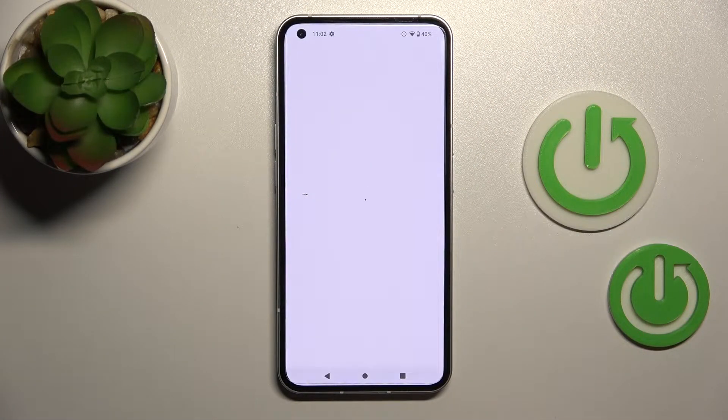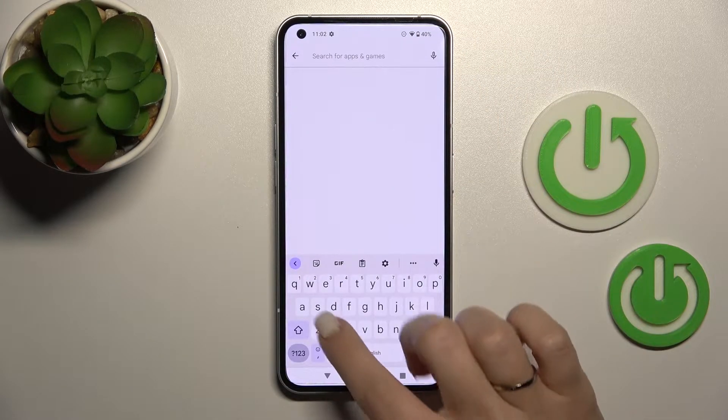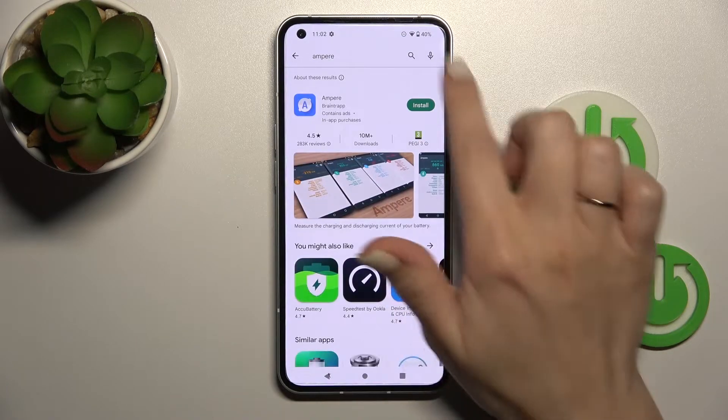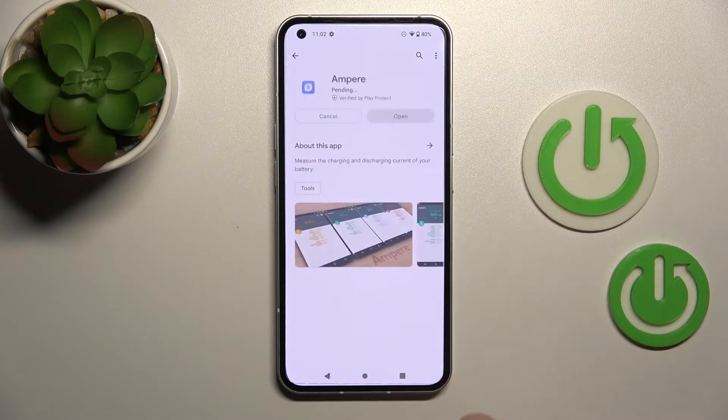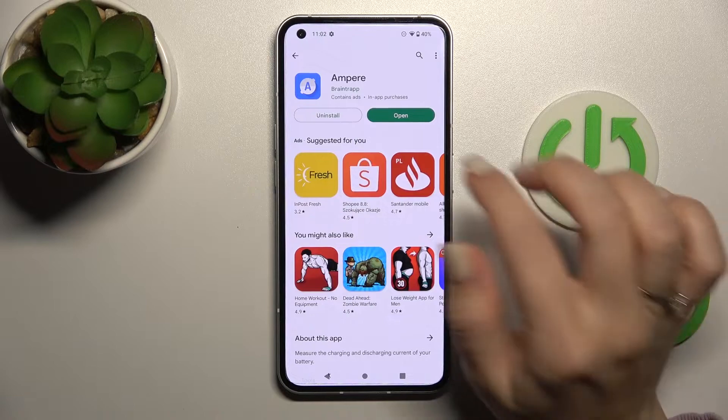First, let's launch the Play Store application, and after that in the search bar we should enter Ampere. Now we should get the first application, so tap to install and wait a couple of seconds while the application downloads and installs on your device.